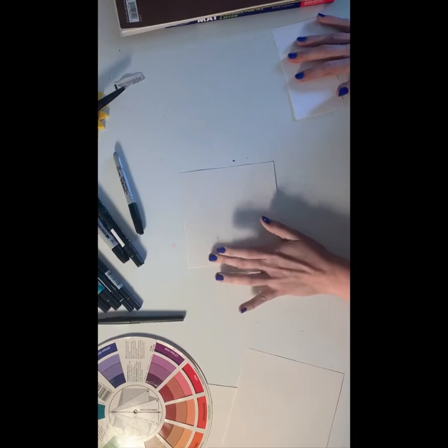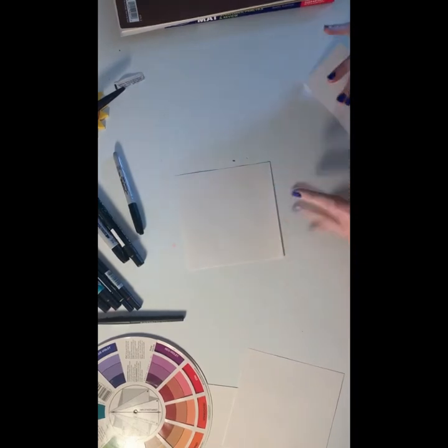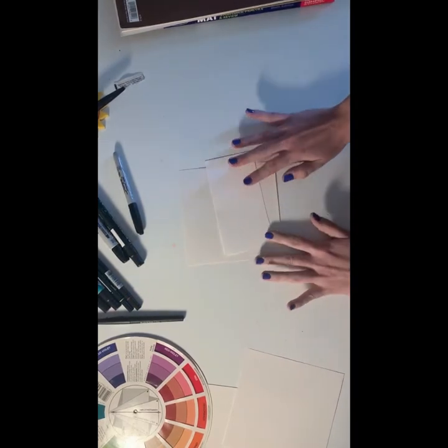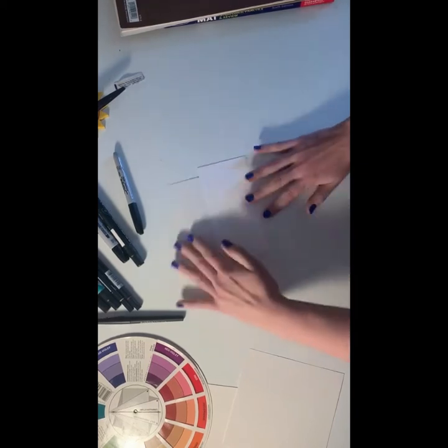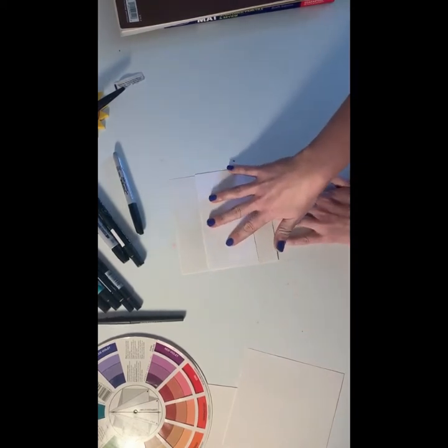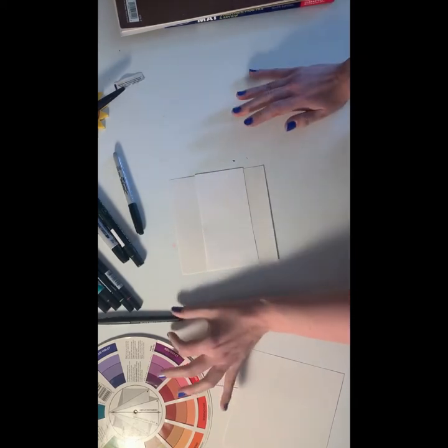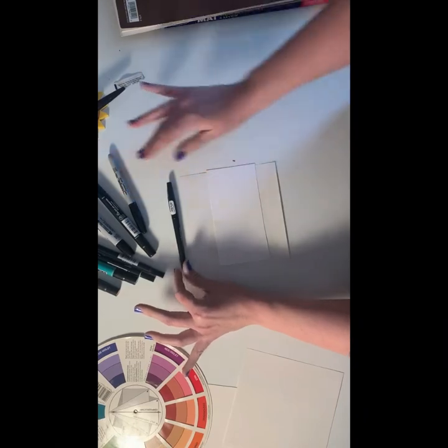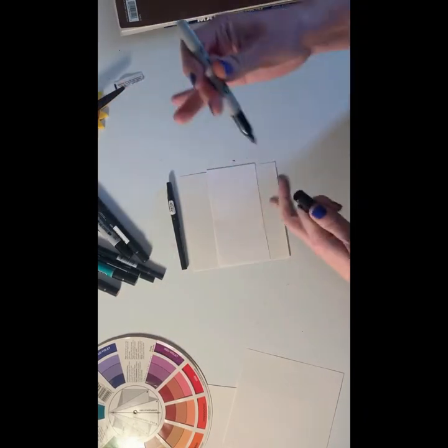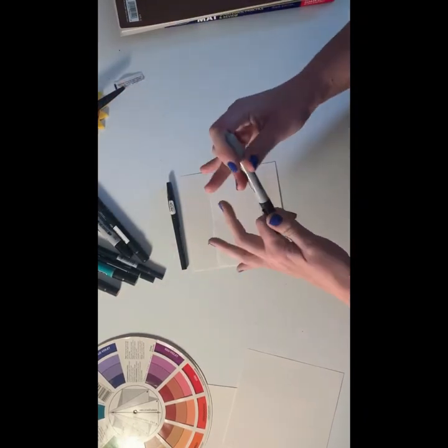To create this op art illusion you are going to need a six inch square paper and a smaller rectangle of cardstock that is the same width as your paper. You're also going to want to use either a fine point black marker or a sharpie that has a decent point on it.